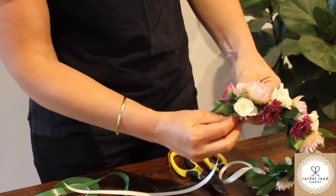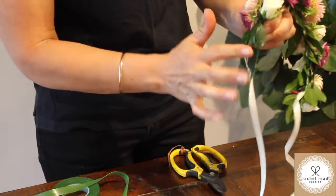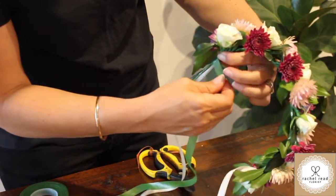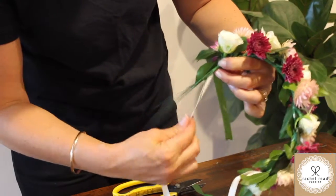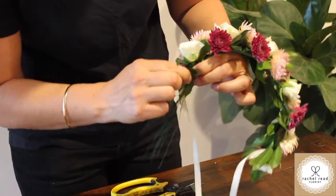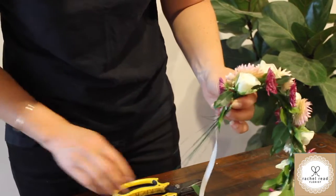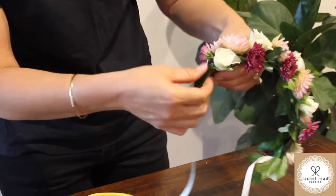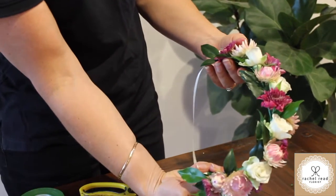Add one more bit of foliage just to cover it up. The wires are easy to bend and you can manipulate them. With the return, you can't actually see the end. I'm going to parafilm under here — you can cut or break the parafilm off and twist it around these few end wires. Then cut off the wires but don't cut the ribbon. With the return, you can't see where your flowers end or where your wires are — it's all hidden by your foliage. And that's it, we're finished. That's our flower crown hair circlet.